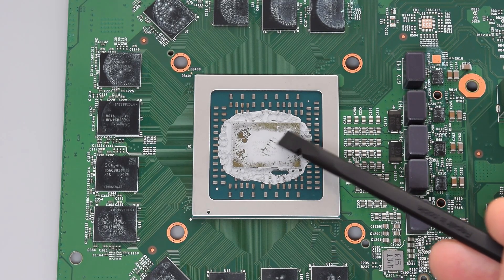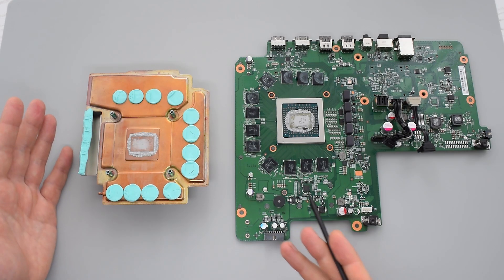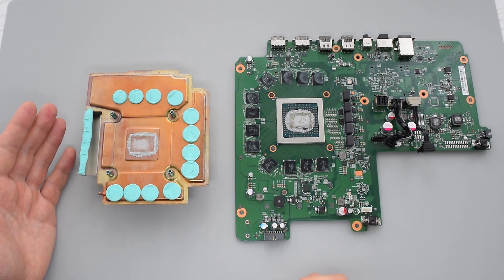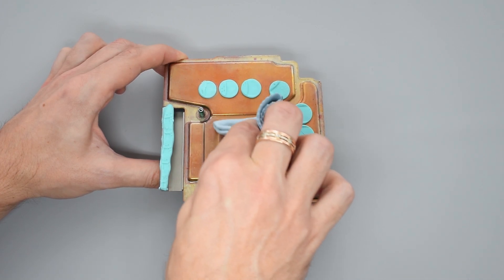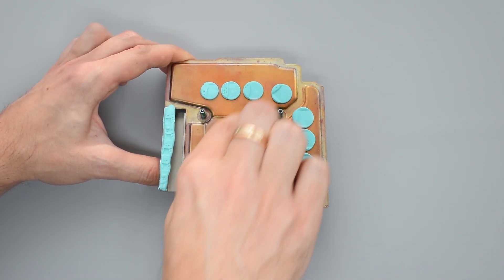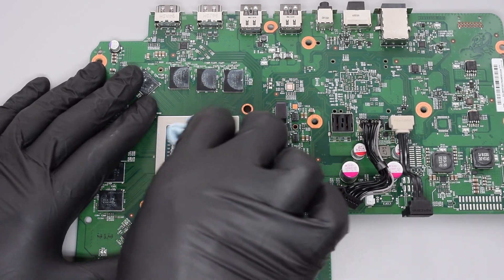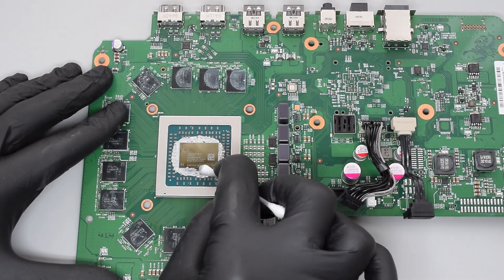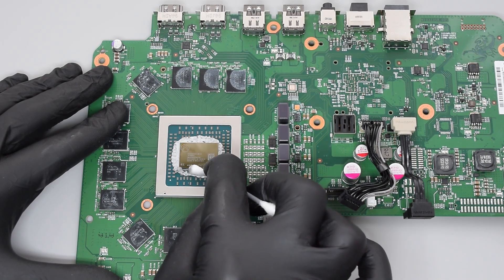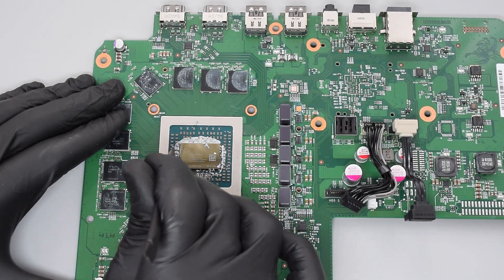As you can see, this thermal paste is already dry and we need to replace it. First we need to remove the old thermal paste from the heatsink and the APU. Just get a cotton cloth or a coffee filter soaked in rubbing alcohol and wipe away the old compound. Then gently wipe off any remaining residue from the APU. You can also use a Q-tip and a toothpick to remove the remaining paste — just be careful, you don't want to rip off any components.